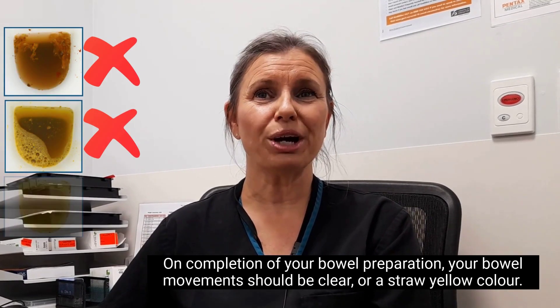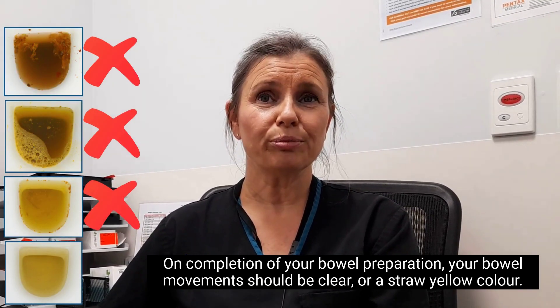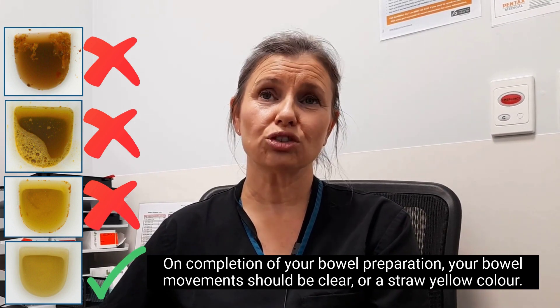On completion of your bowel preparation, your bowel movements should be clear or a straw yellow colour.